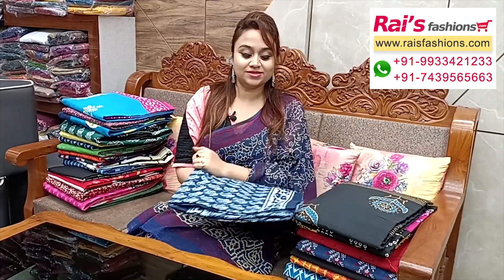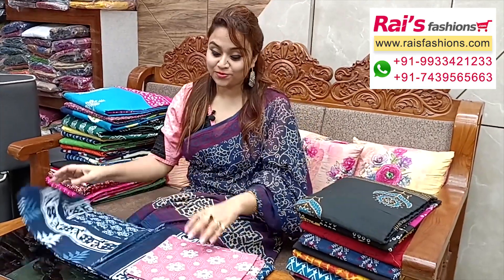Hello everyone, Ashmi here from Your Rice Person. Hope you all are doing very good today. Thank you so much for your support as always. Today I have started some exclusive mulmul series collections — mulmul cotton series collections only for you. Let me display all our printed collections, very soft summer wear.